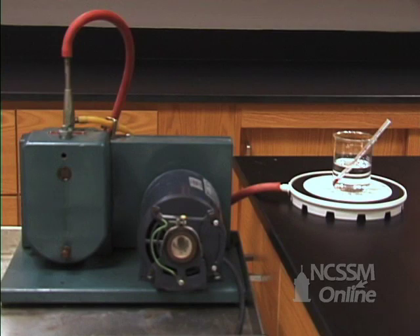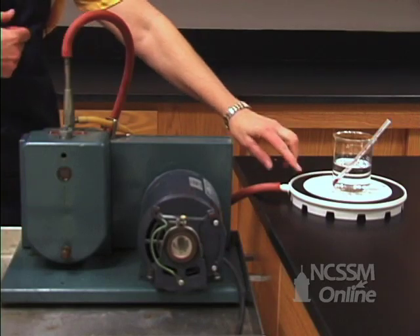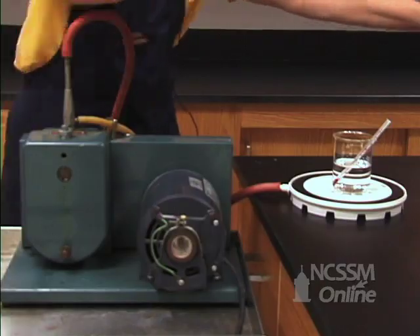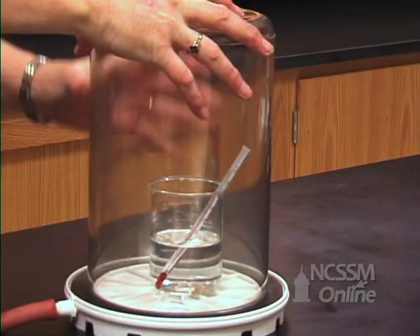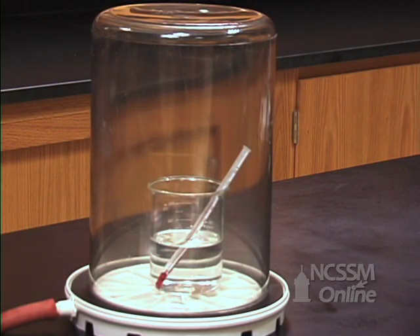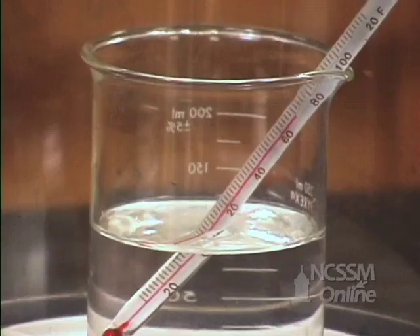We're going to look at the effect of pressure on the vapor pressure of water. Remember, a vacuum pump is an instrument that will remove gases. Here you have the O-ring that's going to make a seal. We have water with a thermometer. We're going to make a closed system. When we turn the vacuum pump on, it's going to take gas molecules out of the container through this tube right here.